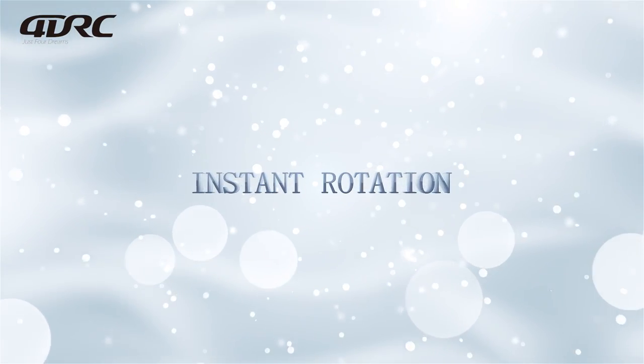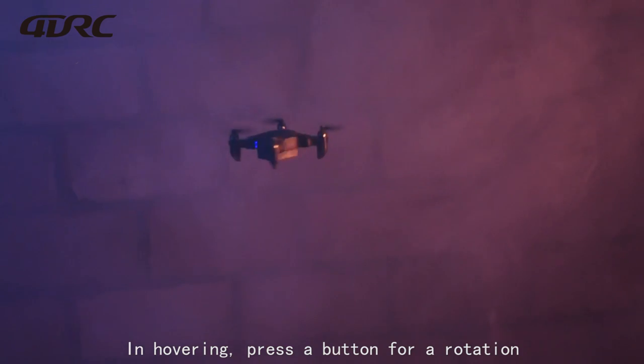Instant rotation: while hovering, press the button for rotation and the drone will rotate instantly.